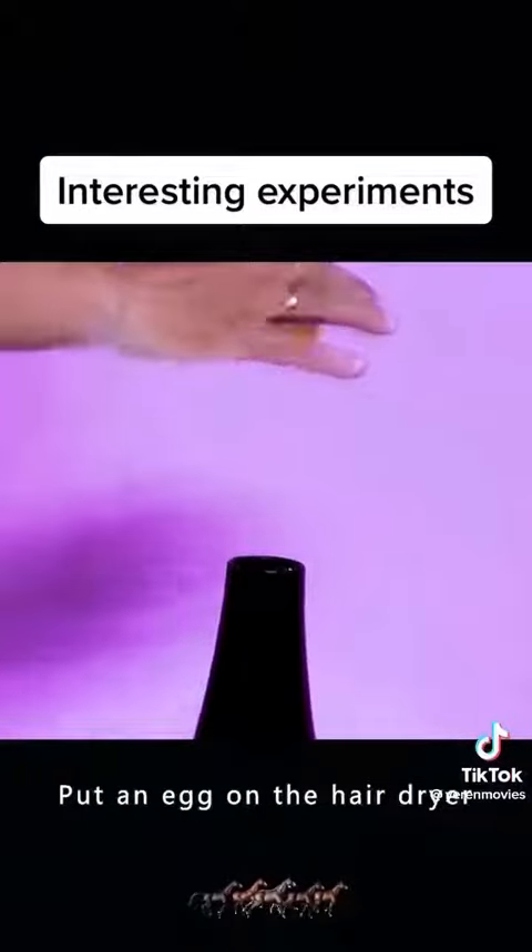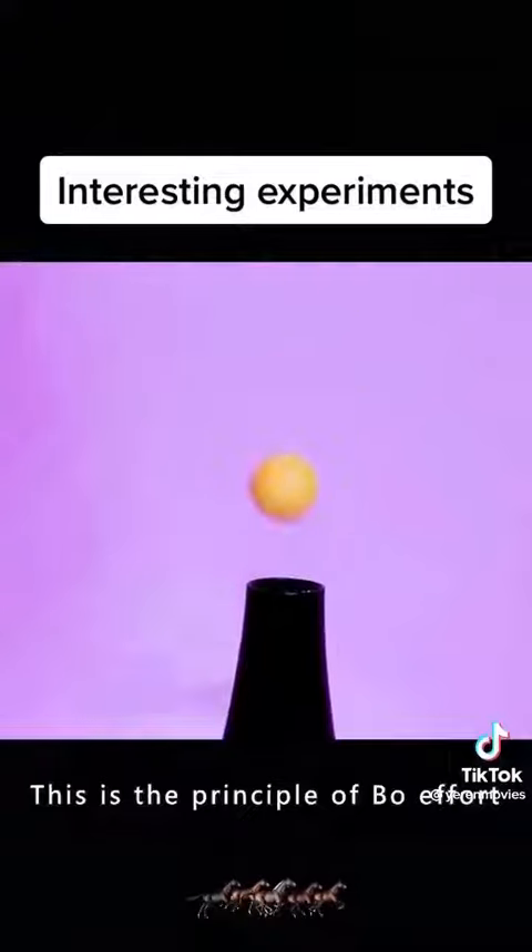Put an egg on the hair dryer. The egg magically flies up. This is the principle of Bernoulli's effect.